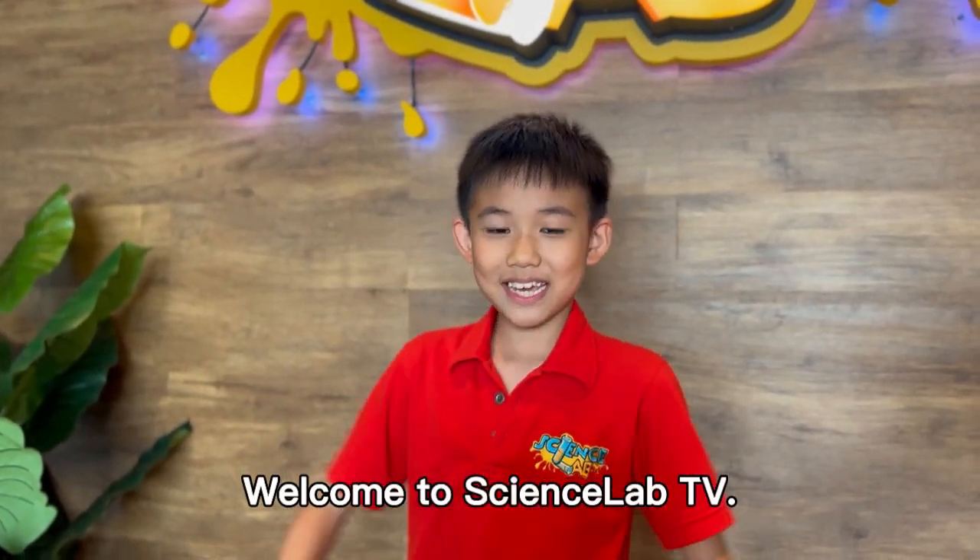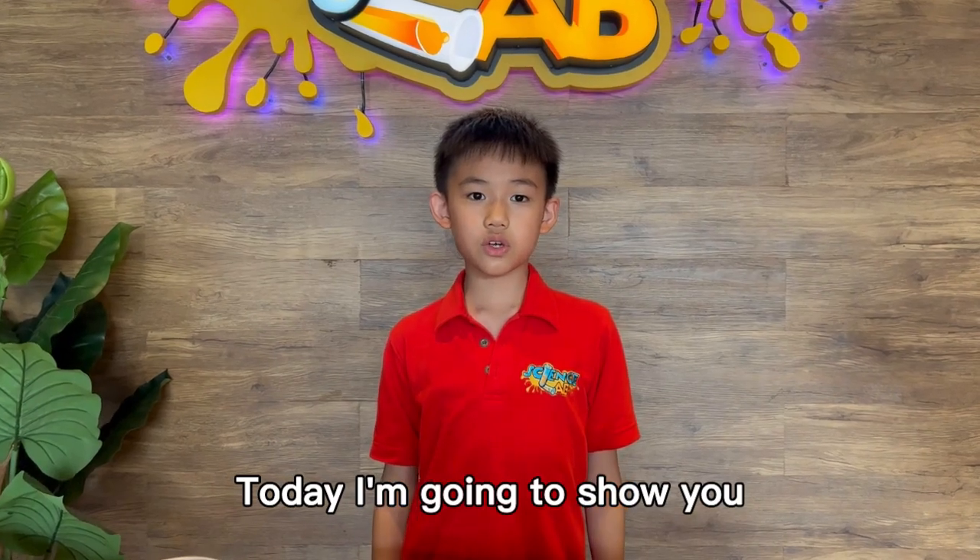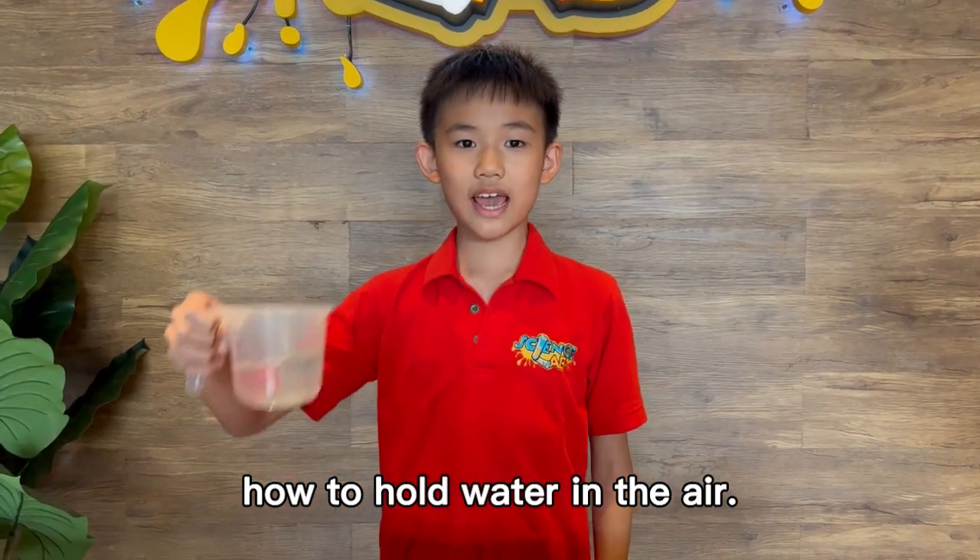Welcome to Science Lab TV. I'm Keetun Lee. Today, I'm going to show you how to hold water in the air.